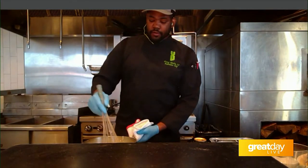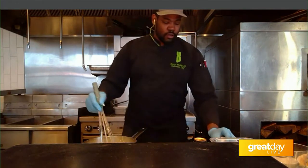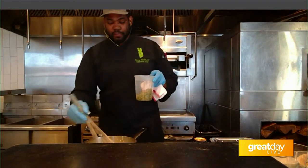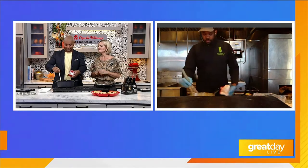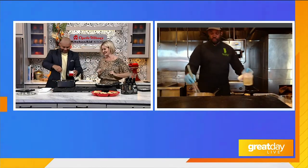So after we've gotten the cheese mixed in, it's really simple. We're going to go ahead and put in our pico and jalapenos — just pour them all in and stir it up. Then we're going to add in some jalapeno juice.